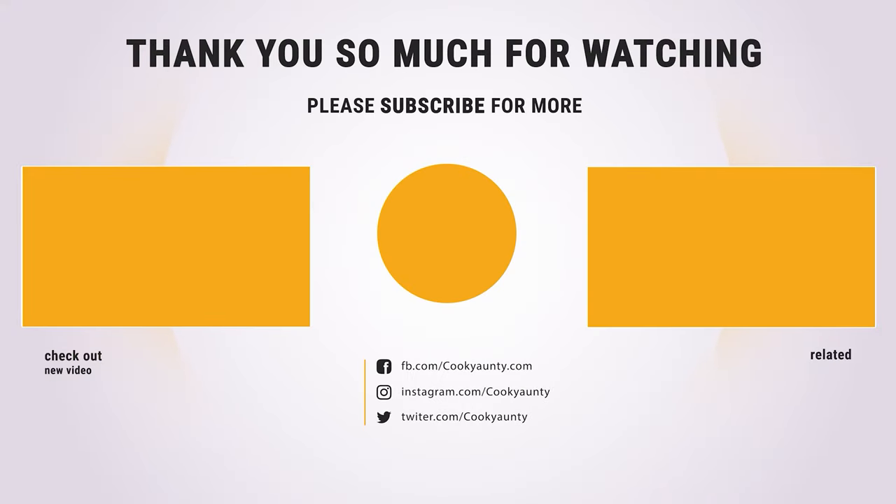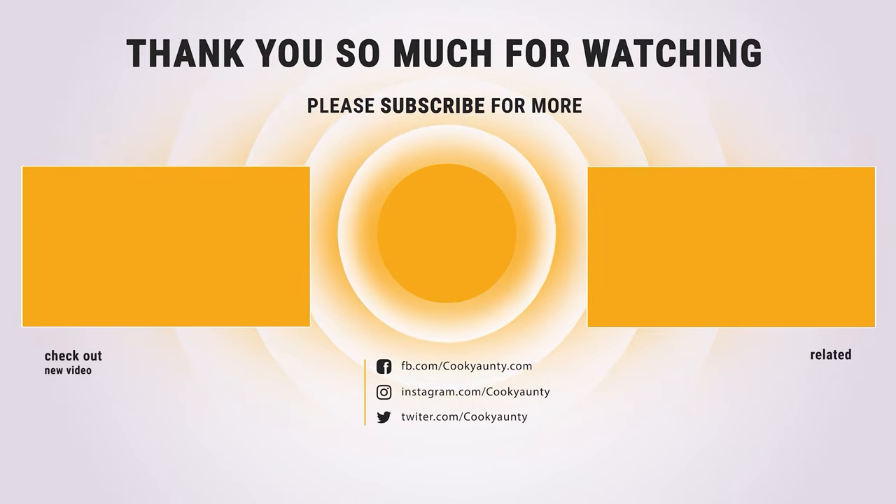That's it for today. Here are the top 10 potato mashers on the market for you. Hope you found what you are looking for. Don't forget to leave a comment, and don't forget to like and subscribe.